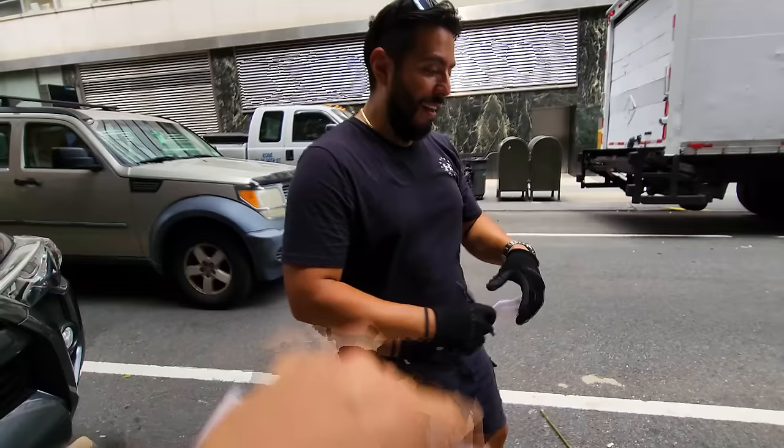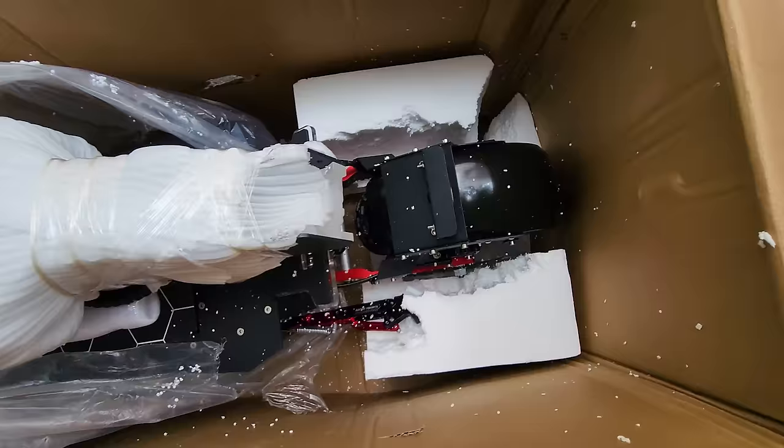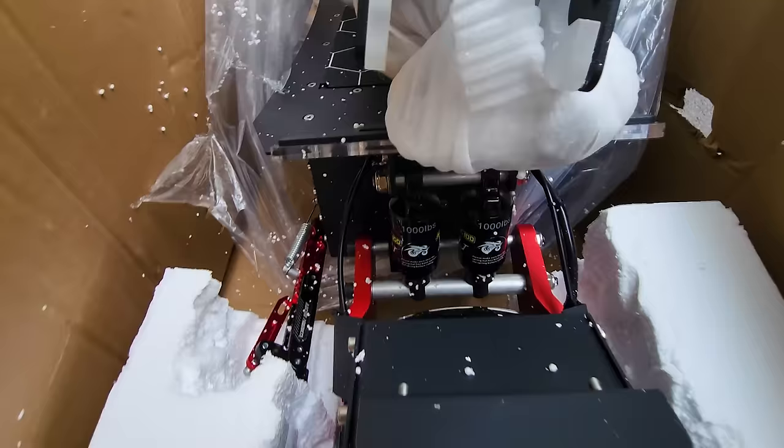Let me sign. This is perfect timing — two o'clock. Awesome, thank you so much. Have a nice day. So the box, as you can see, got damaged in shipping, but the styrofoam actually wrapped around the scooter pretty well. Man, this thing is massive and it's beautiful.